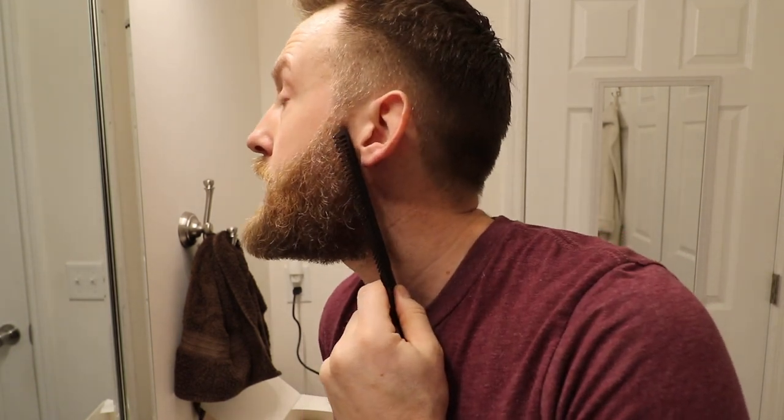Now I'm going to use the comb to line up the back of my beard and put a nice line right along the back.